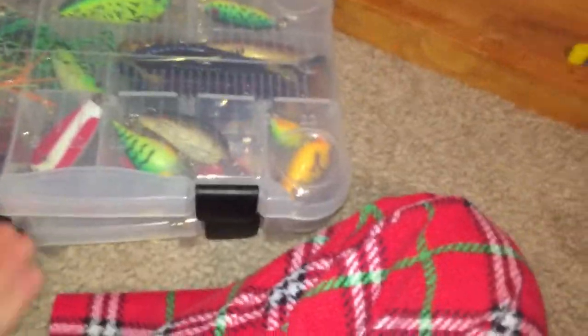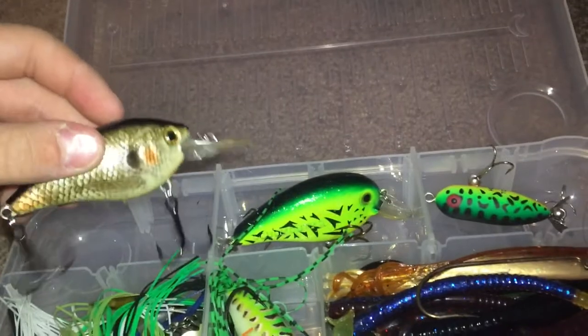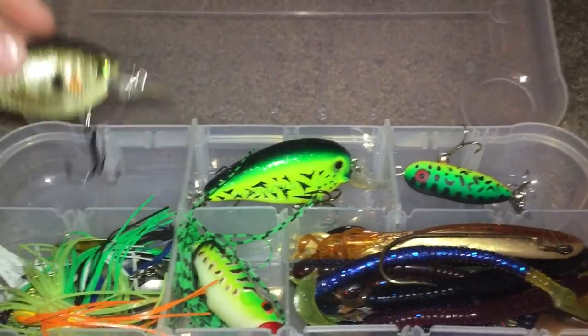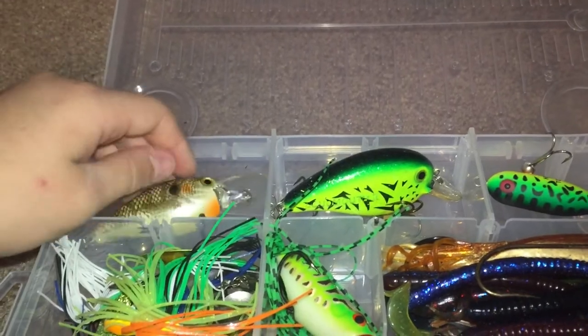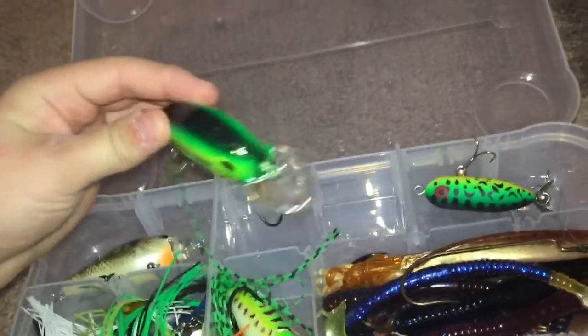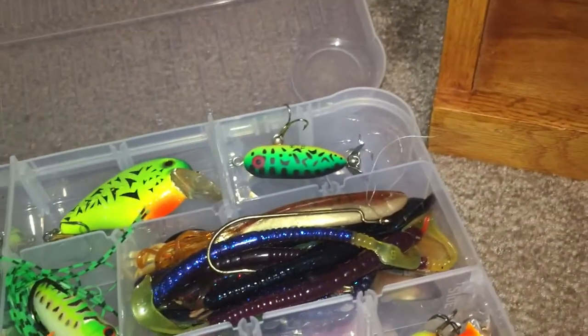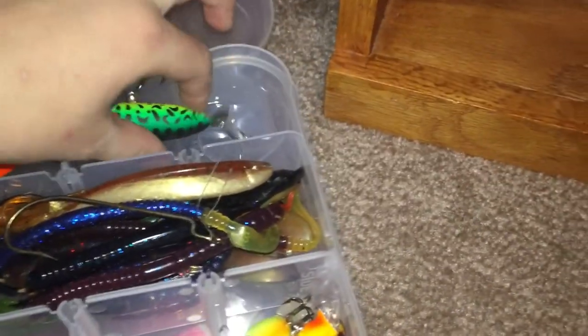Next box — this is all my bass stuff. I have a square bill crankbait in a bluegill color, there's a lot of bluegill in the lake I fish, it looks really realistic and works really well. Next up is a giant crankbait I have. Then I have my one and only prop bait — this is a Heddon Tiny Torpedo, a topwater prop bait.